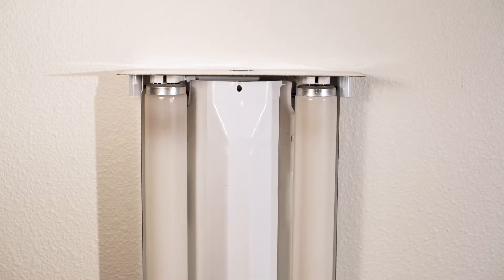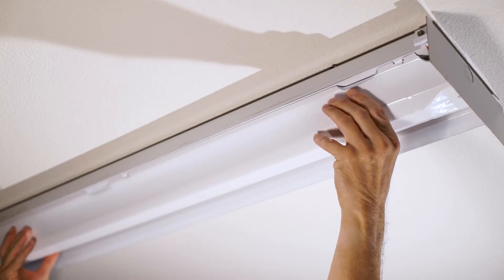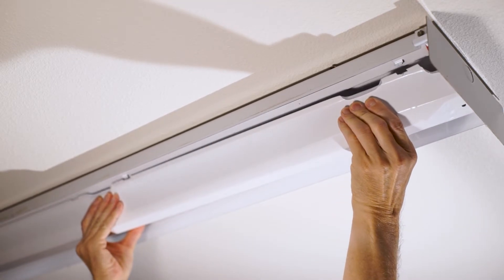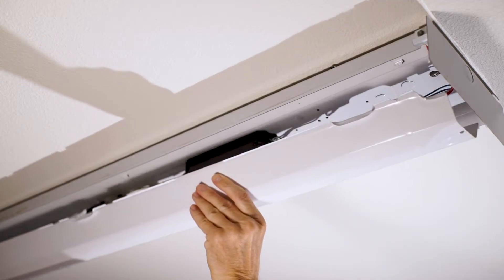To remove the bulbs, give them a twist and slide them right out of their sockets. Although I'm sure you probably already know this, considering we're watching a video about replacing a ballast. Remove the cover by giving it a squeeze — everything kind of slides out of little slots and pulls right down, and this will reveal the wiring and the ballast.